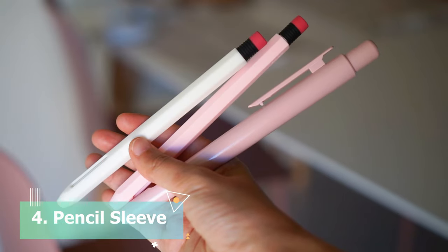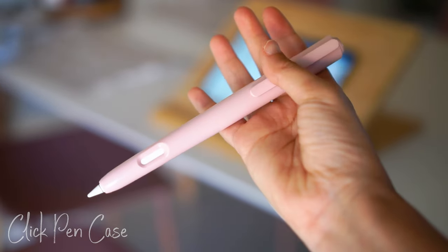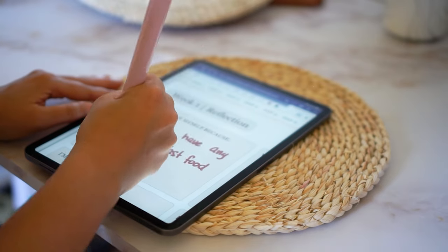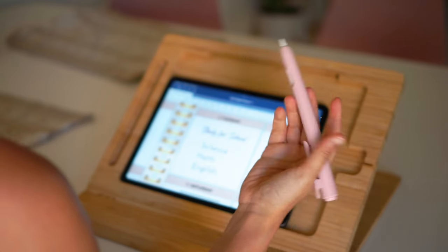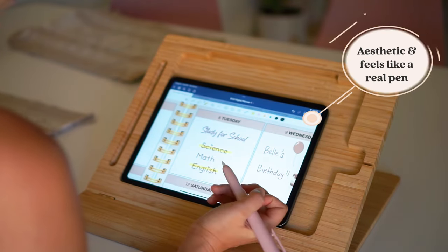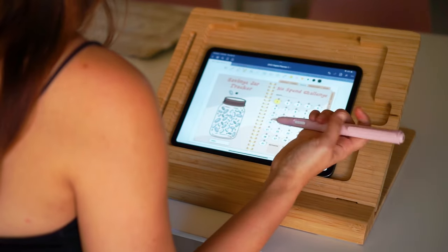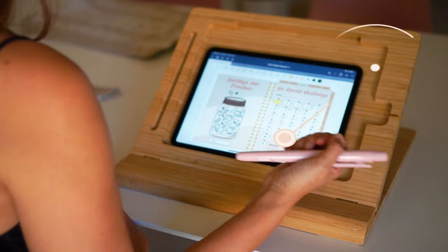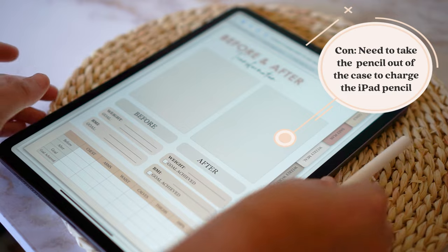Next are the iPad pencil sleeves. I love this one. Your iPad pencil feels very much protected inside this case, but what I love about it is how you can conveniently press it open like a normal pen. I also think that it feels better because the iPad pencil can be too thin sometimes, and it makes drawing a lot easier. The downside is you have to take the iPad pencil out of the case whenever you need to charge it.